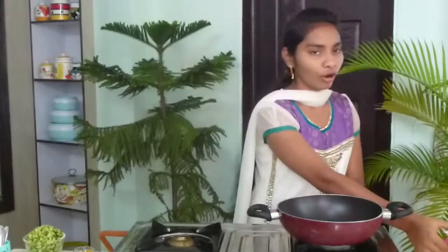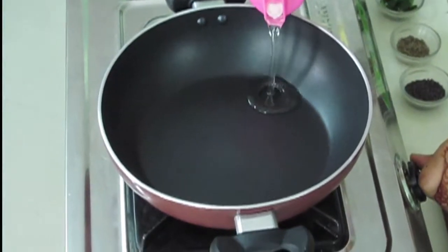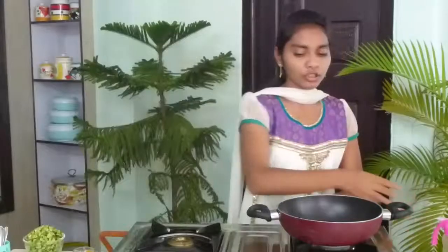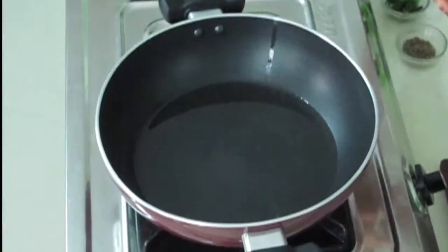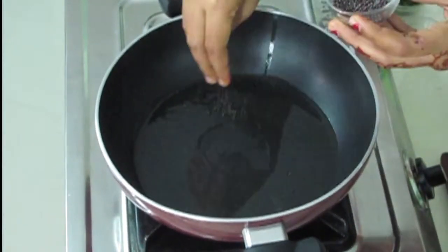Wait till the pan becomes hot. The pan became hot — I'm adding oil. I'm using three tablespoons of oil. Spread the oil all over the pan and wait till the oil becomes hot. Now the oil became hot. Firstly, I'm going to fry the spices — I'm frying mustard seeds.